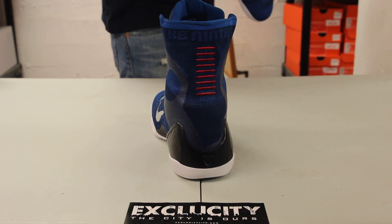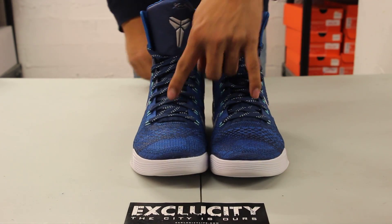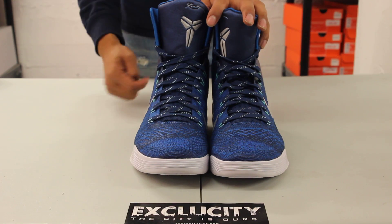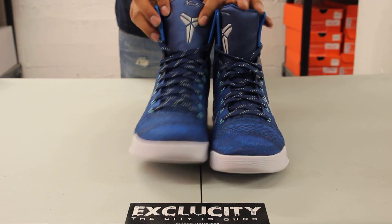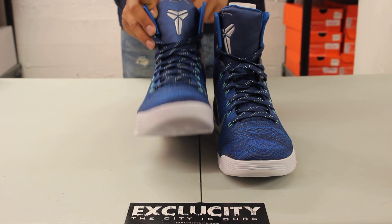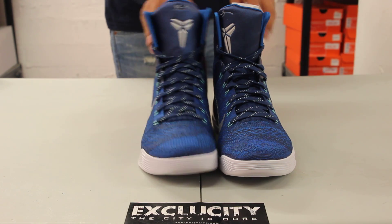The shoe comes with nice navy laces along with some stitch detailing in the middle of the laces. You also got a nice navy blue tongue along with that chrome Kobe logo at the top.